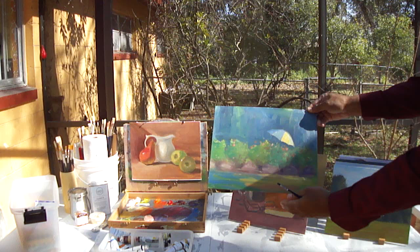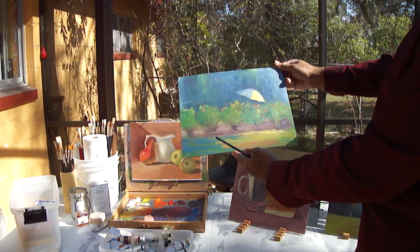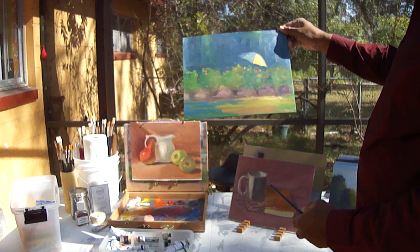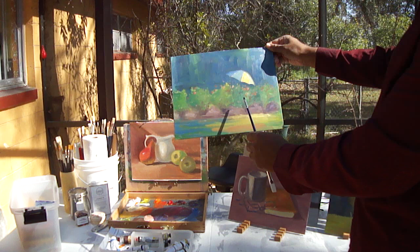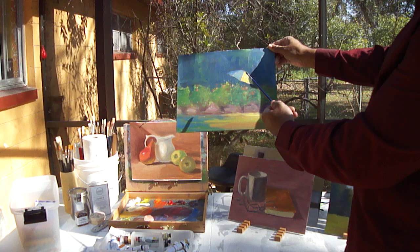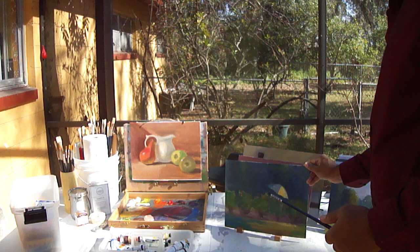And here's a landscape painting. The focal point is the umbrella in the garden — that's probably what I will name this. I was working on just having some bright colors. Still working on my values: dark, light, dark, light. It's supposed to be dark-light, and then just trying to get that umbrella so it really jumps out at us and creates some interest.